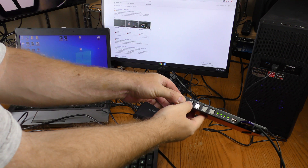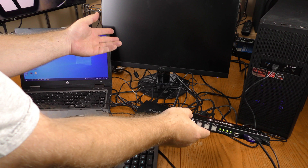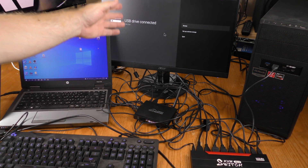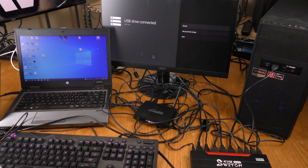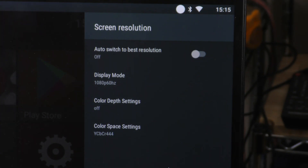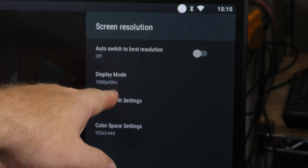Switching to input four — there is that delay. This is the GoobangDoo Android device and it says 'USB drive connected.' The mouse is working and the keyboard is working as well. On the Android device the screen resolution is 1080p 60.